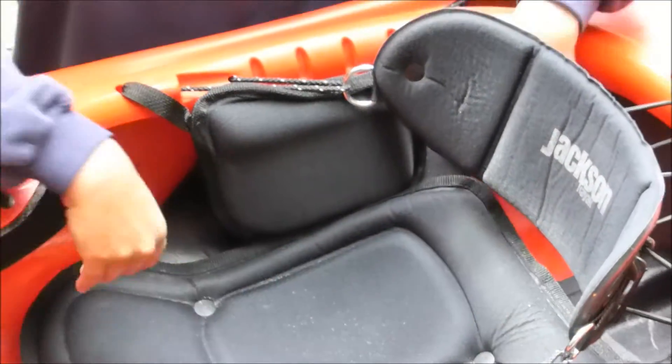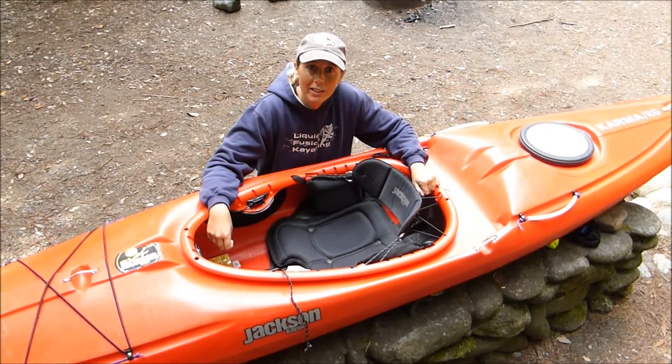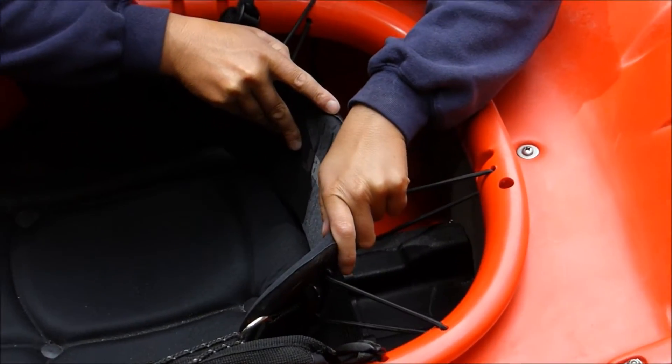Eventually I might glue those in or switch to a happy seat, but for now that's a fast and easy fix. The next thing I'm going to do is reroute this back band so that it sits lower.